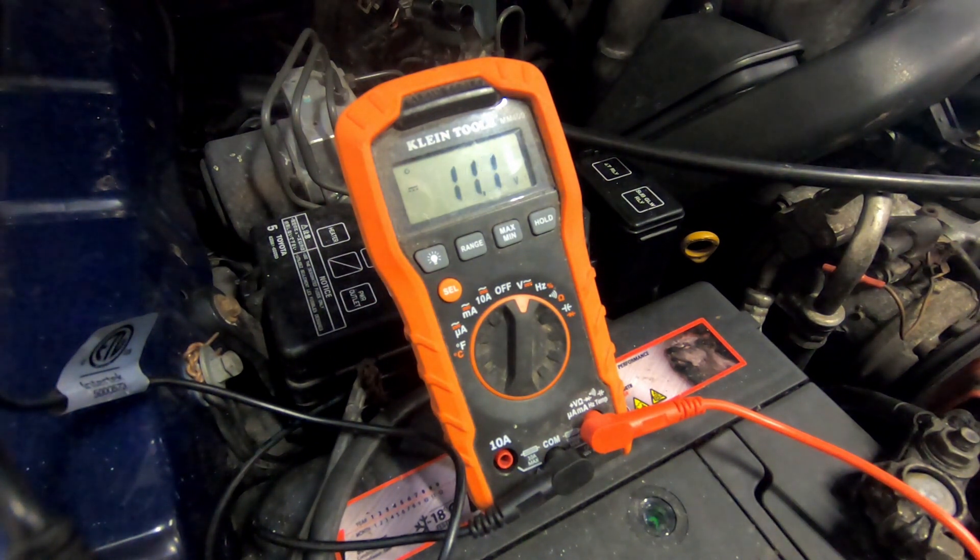If I turn the ignition on, we expect to see a voltage — and there we go. That should stay on for a good few seconds. We heard the relay click off there as the voltage dropped, so that basically shows that there is a voltage being applied to that rail, so the glow plugs should be getting power. Now what I'm going to do is take the glow plugs out and measure their resistance and see if any of them are bad.